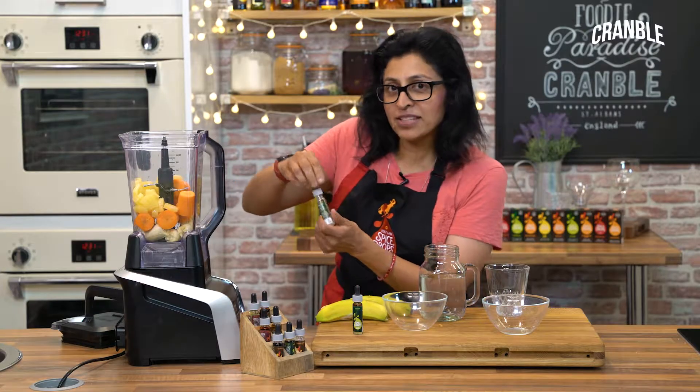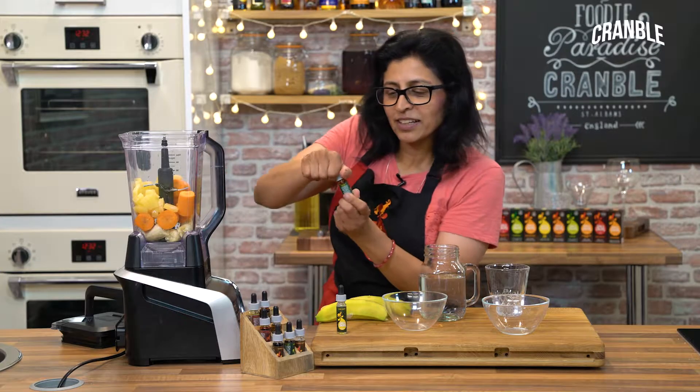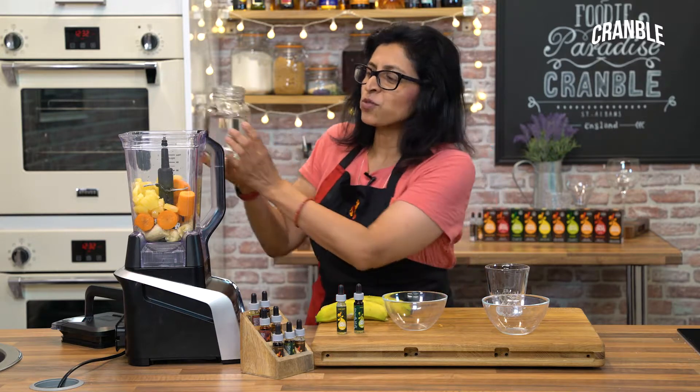For the smoothie I'm going to add lime zest drops, and for that nice spicy kick, ginger. For ease of blending, just tip in a little bit of water.